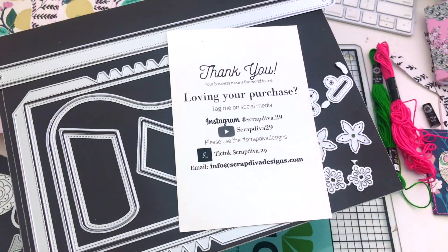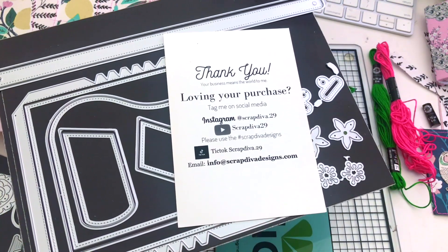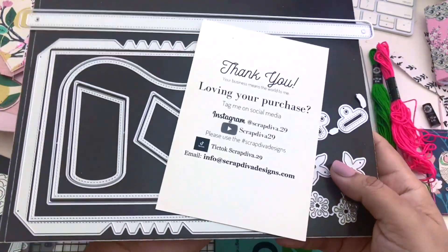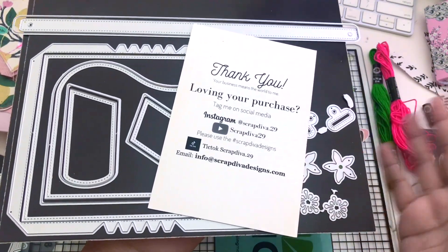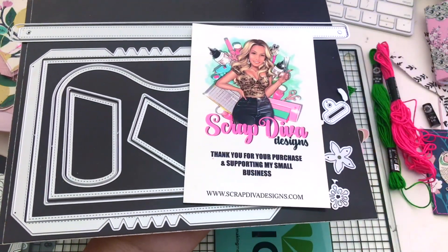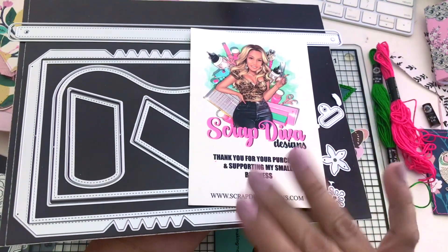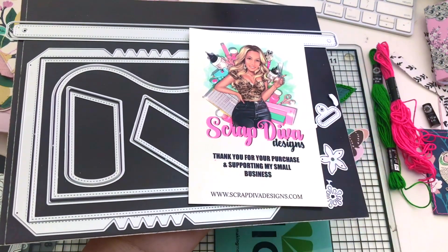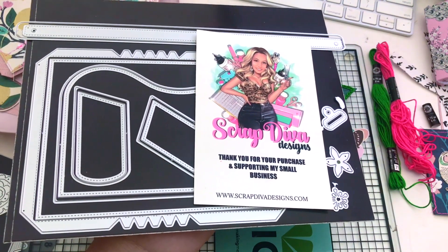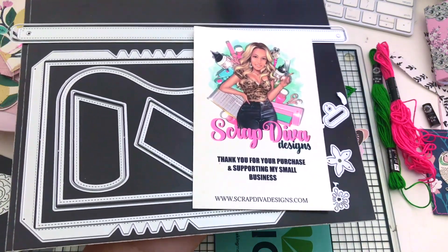On the back of this you have all of her socials. Check her out — she has a hashtag. Check it out because there's so much inspiration from other crafters that are creating with her dies. Also take a look at her website because you can find pictures and videos and get some inspiration too. She did give a discount code: it's V10. You can save 10% through the entire website.